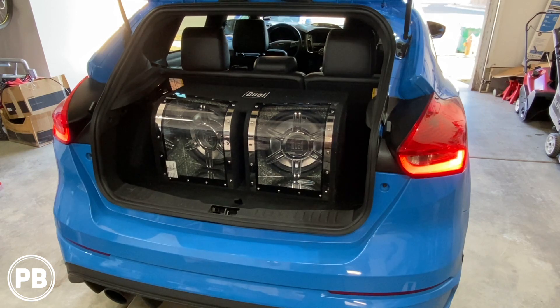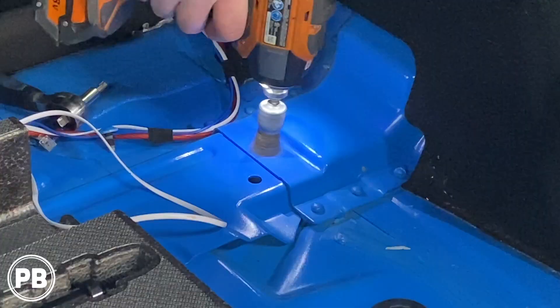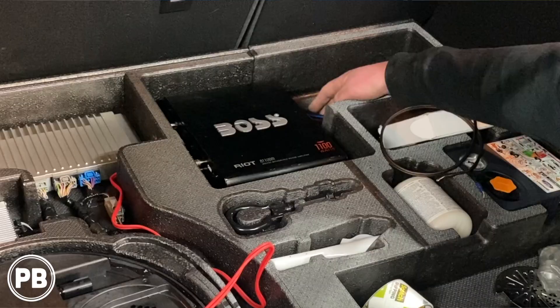Hey guys, Chris from ProvoBeast Audio Installation, and in today's video we're going to be installing two 10-inch subwoofers in this 2017 Ford Focus ST-RS. In this install, we're going to show you how to run all the wiring, install the amplifier, and integrate this to the existing sound system. Let's get started.